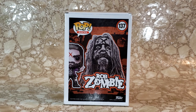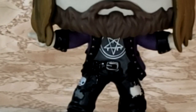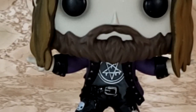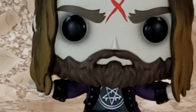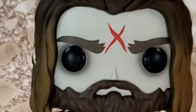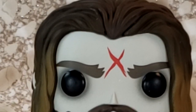So let's go ahead and take him out of the box and take a look at this Pop. Rob Zombie is one of my favorite musicians of all time. Loved him in White Zombie, not really fond of his newer stuff. I enjoyed House of a Thousand Corpses and Devil's Rejects. The first Halloween was alright, the second Halloween not so much.